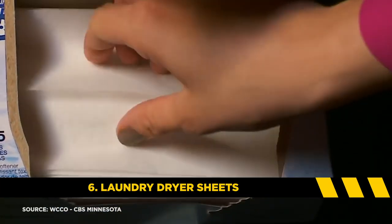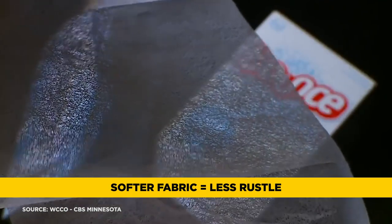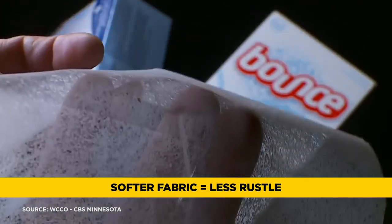Item number six: laundry dryer sheets. Often when we get on set and come across someone who has very starchy clothing, you can take a dryer sheet, rub it right on the clothing, and it'll soften up the fabric and hopefully get rid of some of that rustling noise. If not, we can always use our lingerie tape or moleskin. As you can see, these tools kind of build on each other.